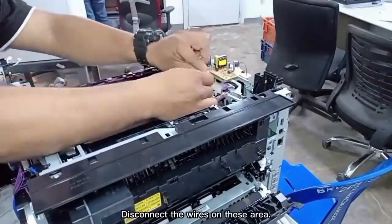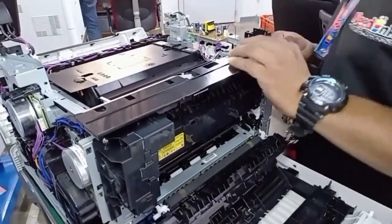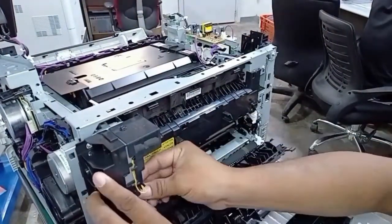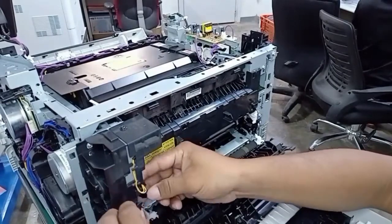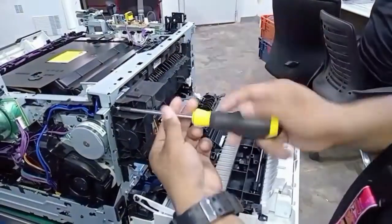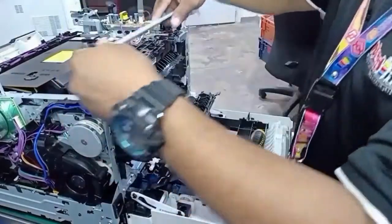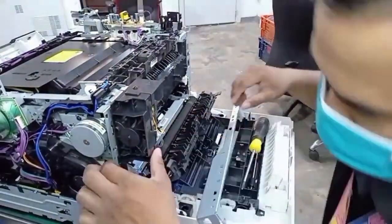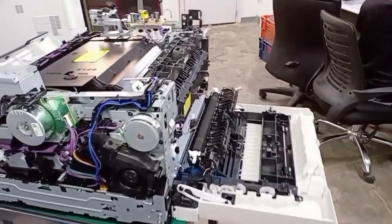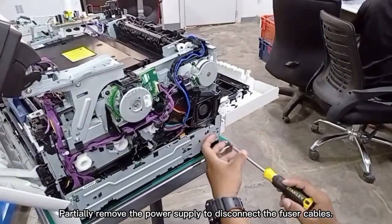Disconnect the wires in these areas. Partially remove the power supply to disconnect the fuser cables.